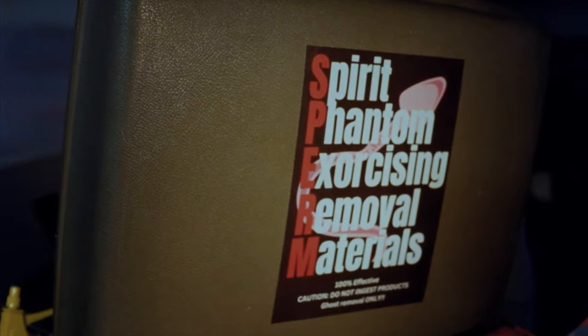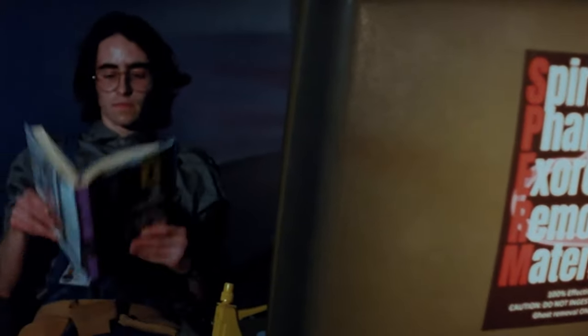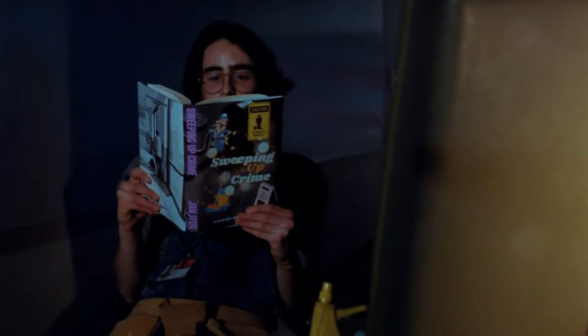Transference can take a bit. That's why each SPERM kit is personally tailored to your needs. Catch up on that thing that you never seem to have time for.